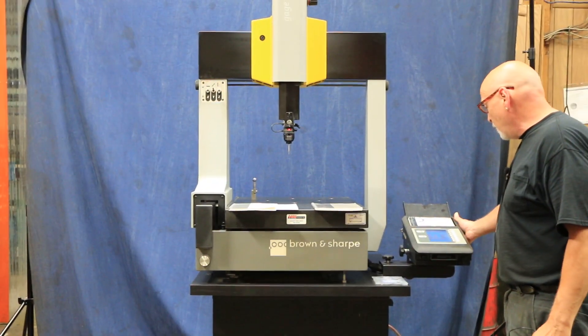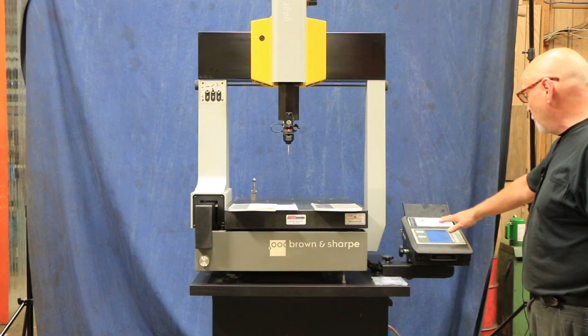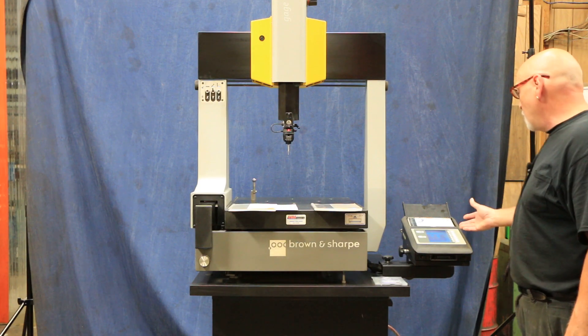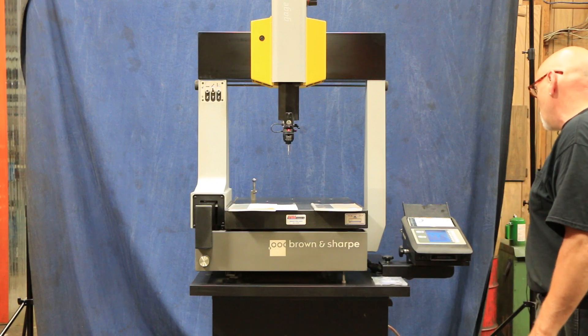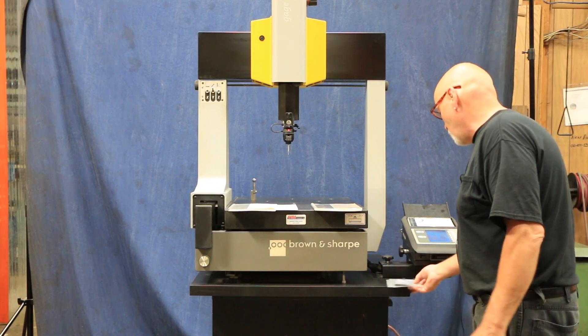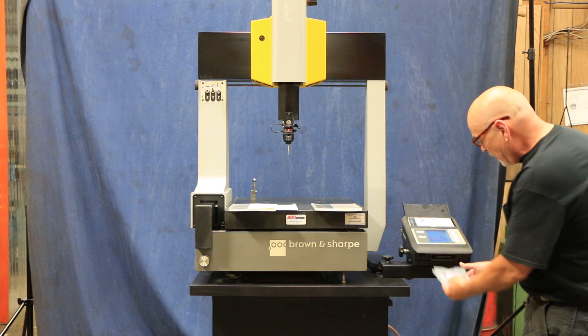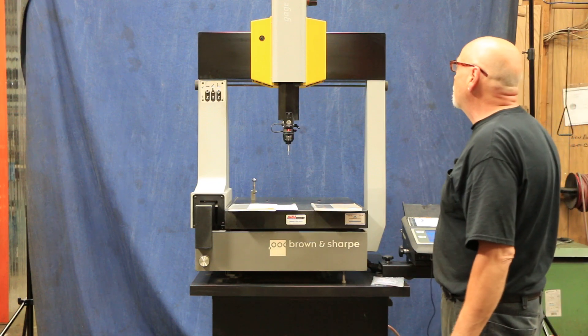Mounted over here on the right side is the operator's control console, which has a readout display giving you your X, Y, and Z coordinates. You can select different menus, input different data, and see different data there. There are also three different software cards that plug into the slot at the bottom, which have different programs for different probes and different types of measuring.